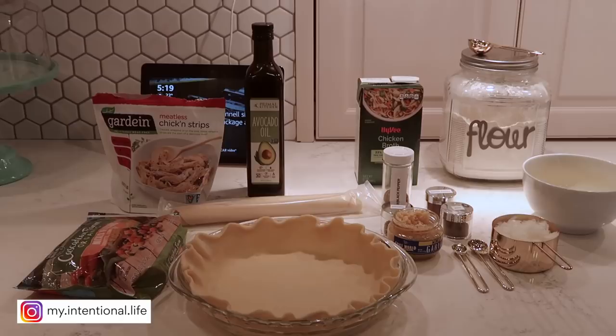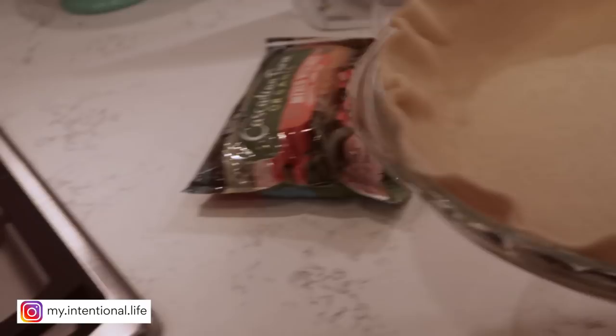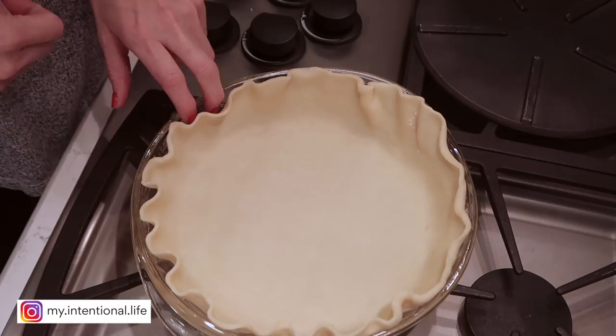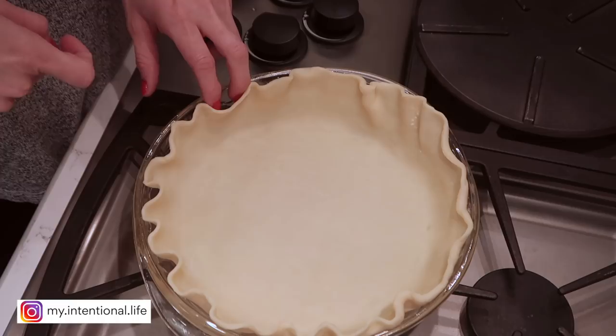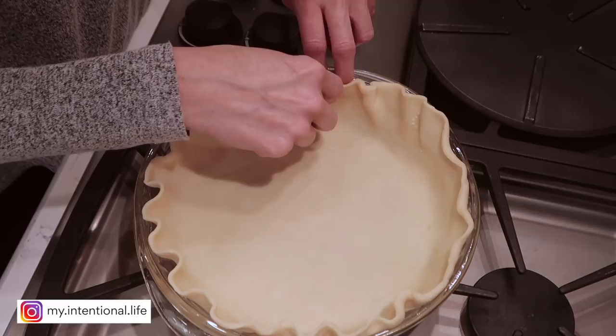It really doesn't matter — I season it all the same. I wanted to show you how I do my pie crust edge, because it's super easy and will make you look like a rock star in the kitchen. You're going to stick two fingers behind the pie crust with a little gap, then poke right in the middle of your two fingers, then move it over. You stick one finger back behind where the other one was and just keep going all the way down.